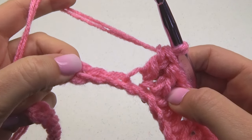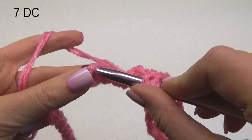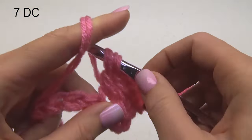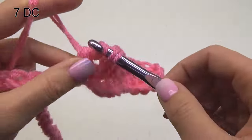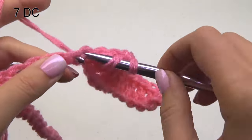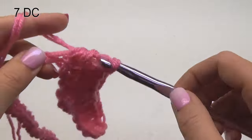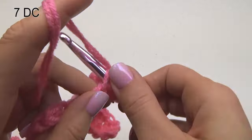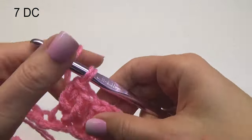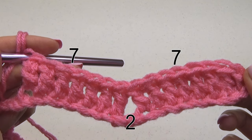Skip two chains and make a double crochet in the next chain. Then make one double crochet in the next six chains for a total of seven double crochet stitches. That forms a peak at the bottom.